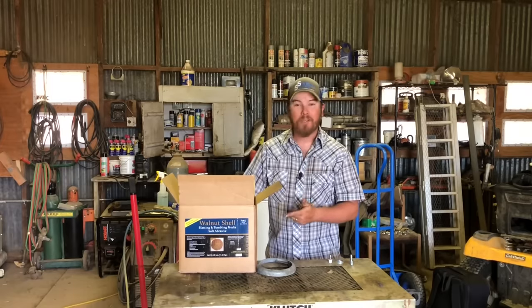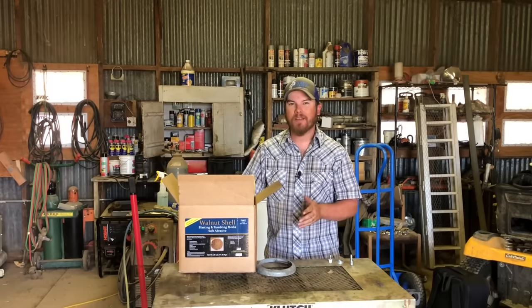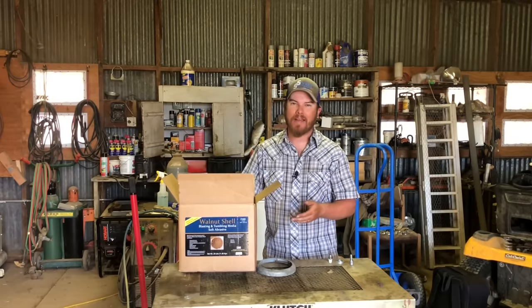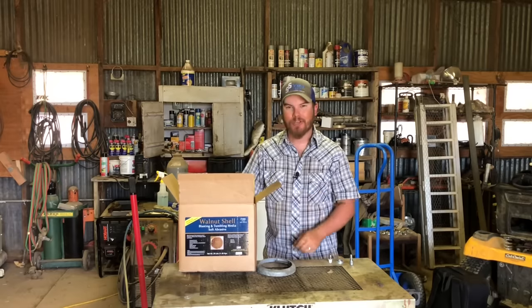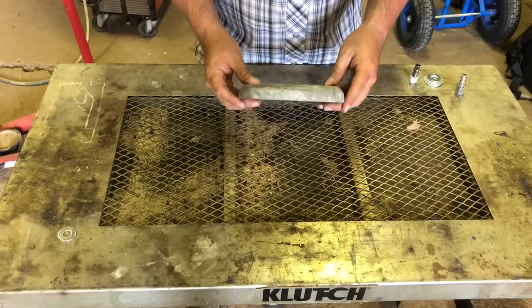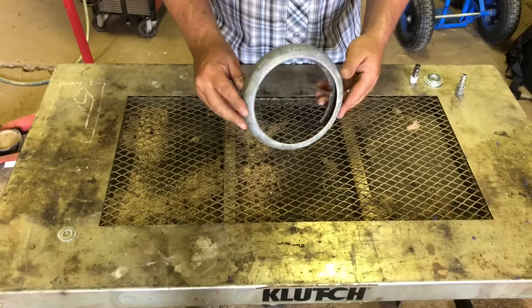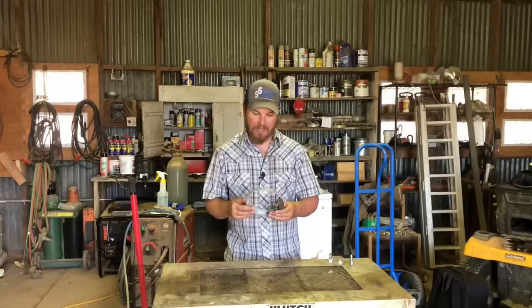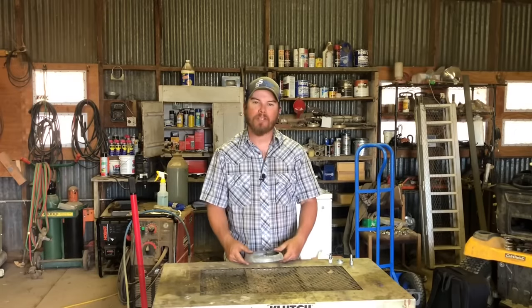First of all, walnut shells are probably not aggressive enough for what I'm trying to do. I'm trying to remove paint and rust, which apparently is a little bit taller of an order than I had thought, and I think walnut shells are just not going to cut it. The results on this piece are okay — they're not terrible — but there's definitely still some paint on here that it just would not get off, so I need to try something a little more abrasive, a little more aggressive.